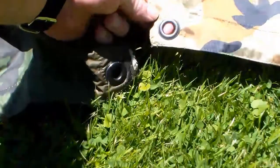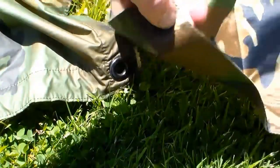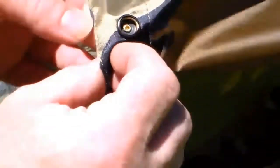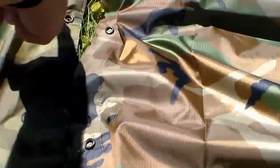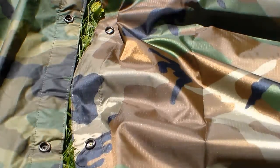The USGI grommet and the Helicon Tex grommet look very similar — looks pretty dang good, I like it. Helicon Tex has the GI style where it's got the male on one side and female on the other, and the spacing appears to be the same. As you can see, the spacing lines up — so these two would mate up to each other. That's definitely a bonus.